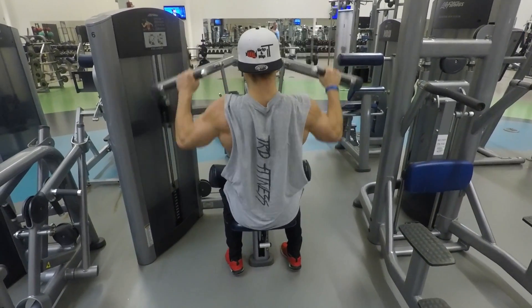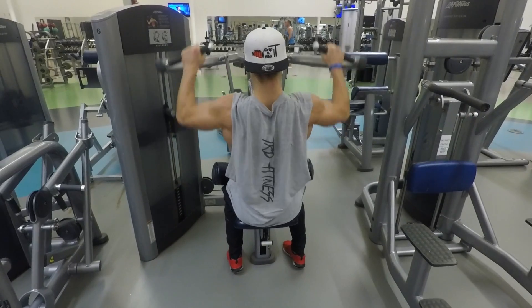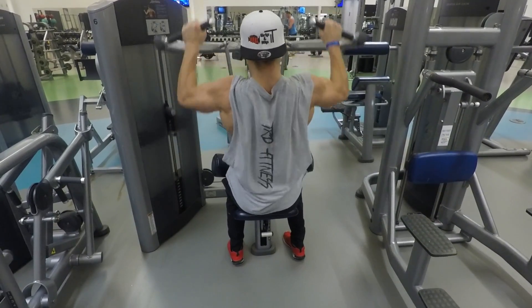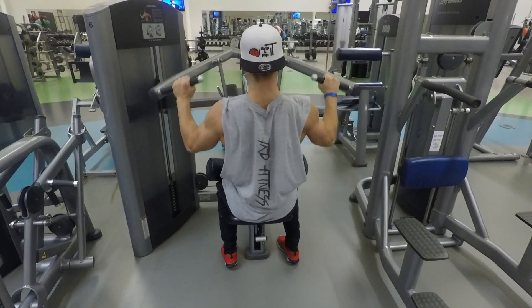Basically the same — you're wanting to pull down, really engage and pull down as low as you can. The lower you can pull it, the more deep it's going to work and the better it's going to work the muscles.